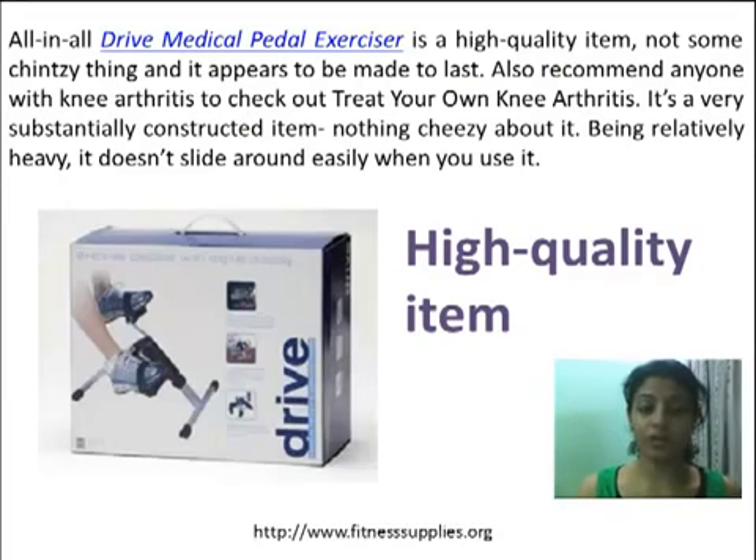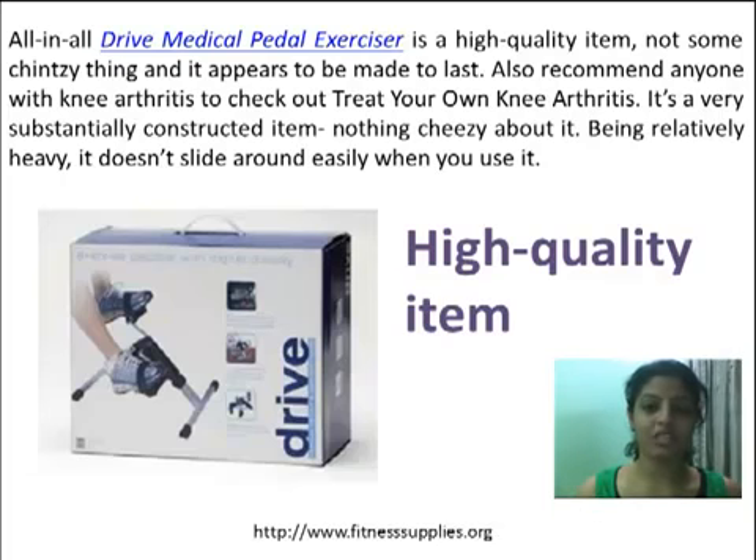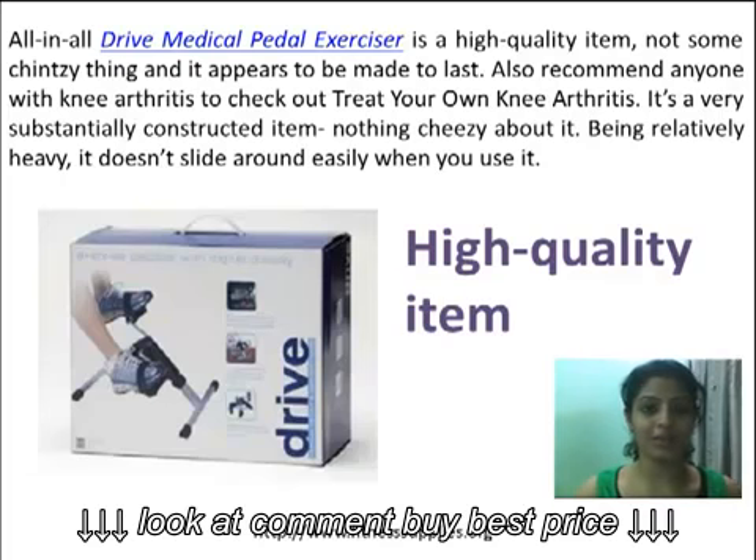Also recommend anyone with knee arthritis to check out and treat your own knee arthritis. It's a very substantially constructed item, nothing cheesy about it. Being relatively heavy, it doesn't slide around easily when you use it.